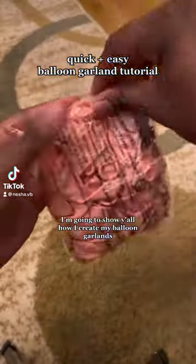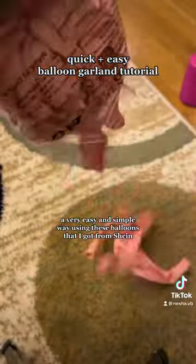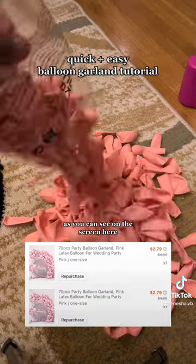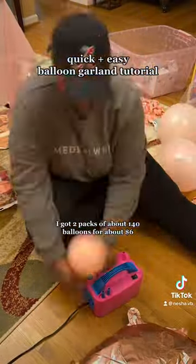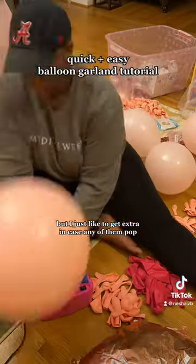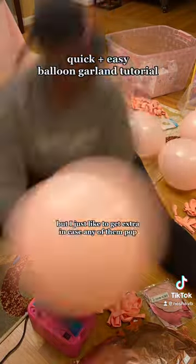I'm going to show y'all how I create my balloon garlands in a very easy and simple way using these balloons that I got from Shein. As you can see on the screen, I got two packs of about 140 balloons for about $6. I only needed about half of one pack, but I just like to get extra in case any of them pop.